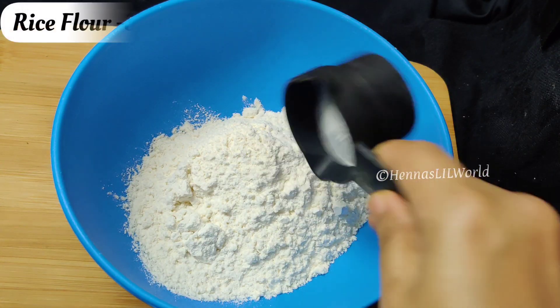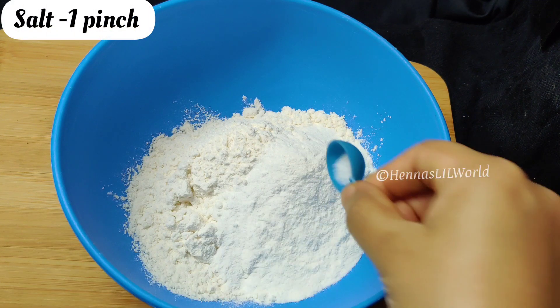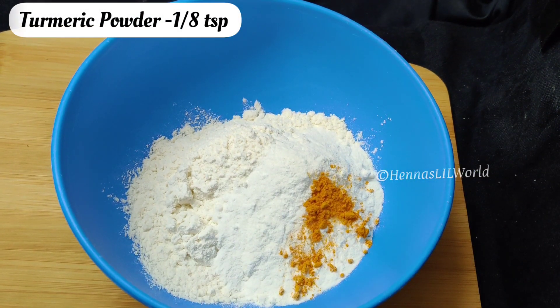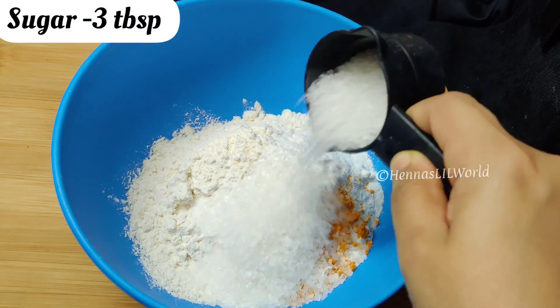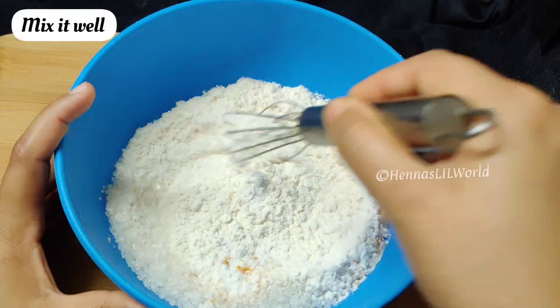1 cup of maida. 3 tbsp of maida. 1/8 tsp of maida. 1/8 tsp of maida. 1/4 tsp of maida.